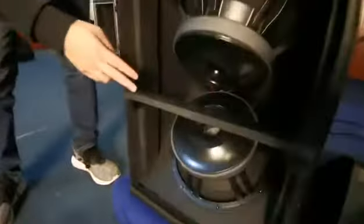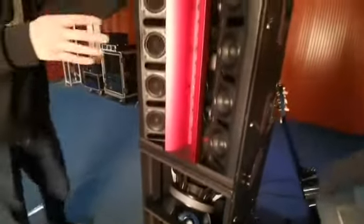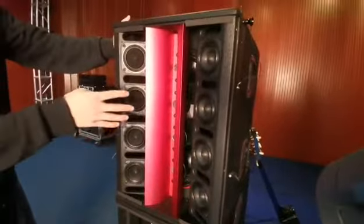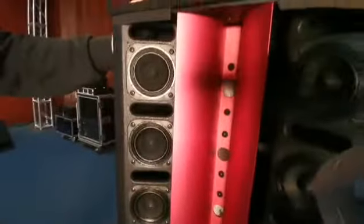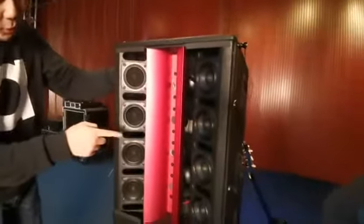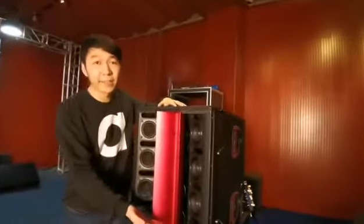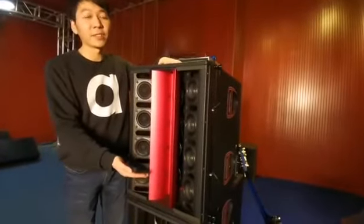12-inch speakers for the subwoofer, and here is mid-range speakers for 8 units, and here is 4 units of the high speaker, 44 cores. And inside also have 2 unit 8-inch subwoofer. This special design lets this speaker have a long range and high sound.